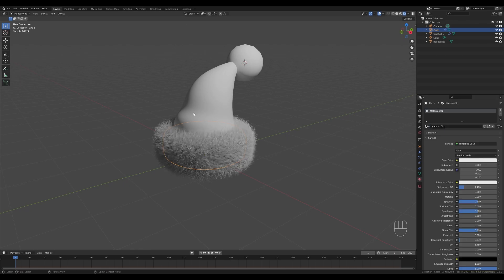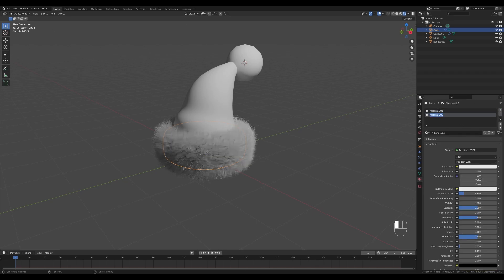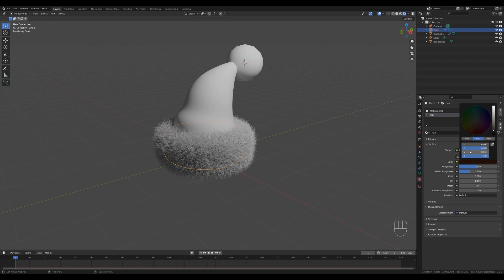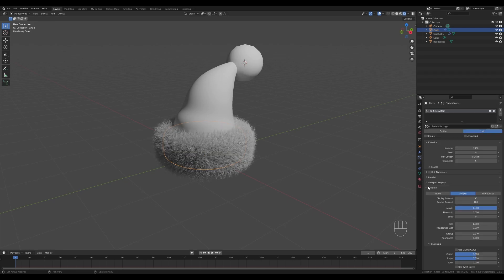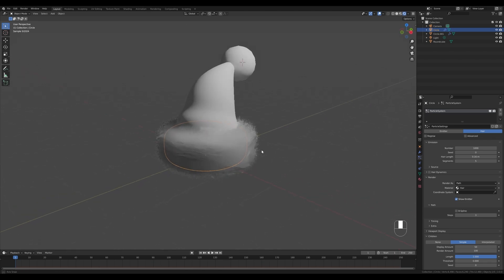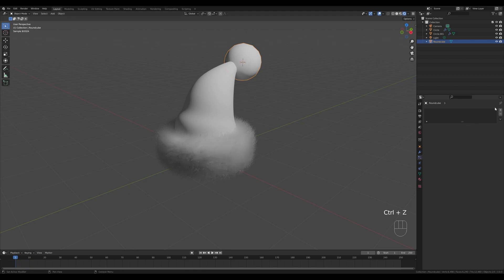Go to the Materials tab and first create a default material for the underlying object. Create a new material slot, create a new material, and let's call this one 'hair' or 'fur' — whatever you prefer. Switch from Principled BSDF to Principled Hair BSDF, and change the color to white by reducing the saturation and increasing the value. In Particle Settings, locate the Render section, and in the Material slot choose the hair material — you can see how it looks a bit more realistic now.